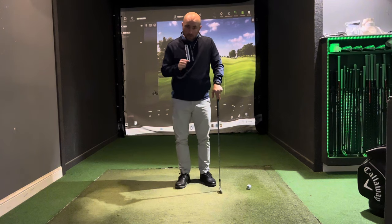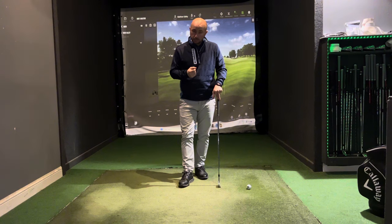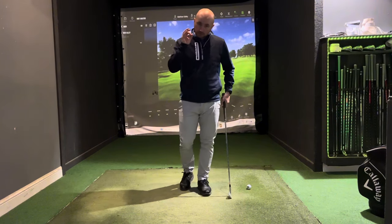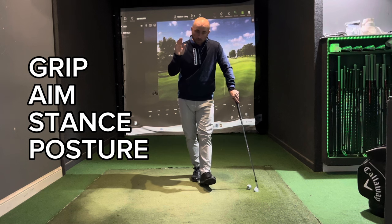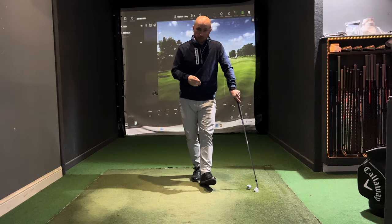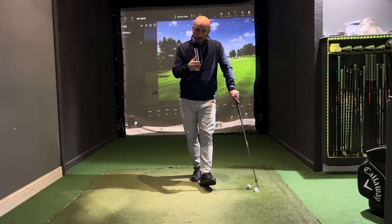The first thing you must start with is the setup. I use an acronym called GASP: Grip, Aim, Stance, Posture. When you're looking at your setup, think of those four things and check that you're in the right position.